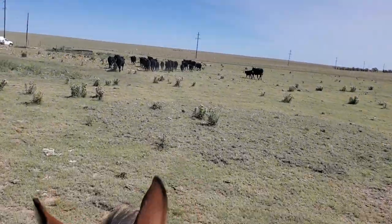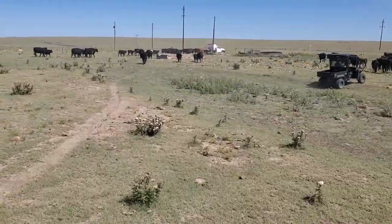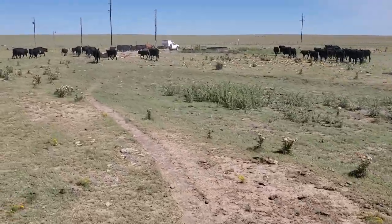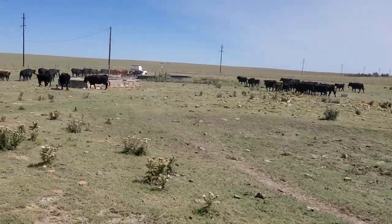Anyway, that's what's going on here. We're going to move them across the road so I'd better get off my phone — people will look at me like an idiot for not doing my job. We'll catch you on the next one.